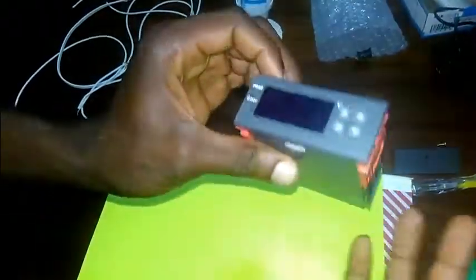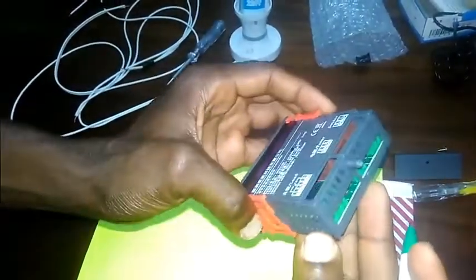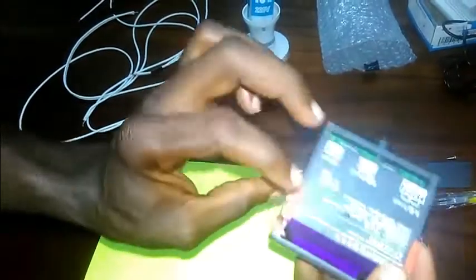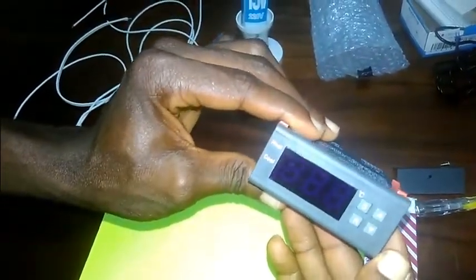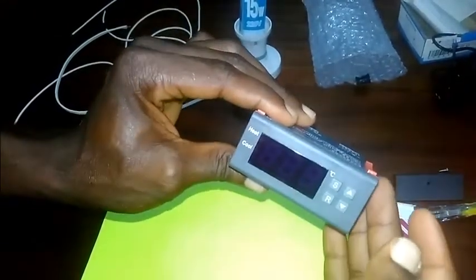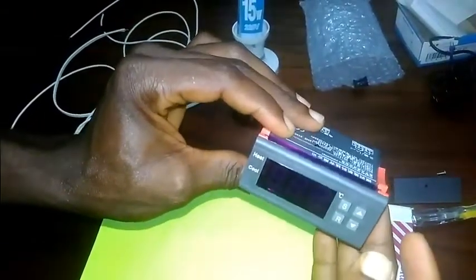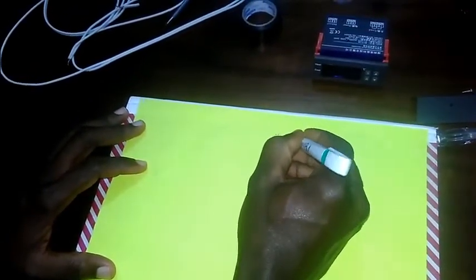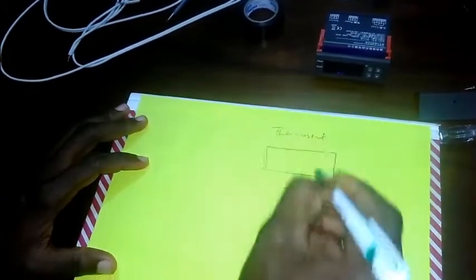This temperature controller is very dynamic and very flexible — you can use it however you want depending on your application. For the sake of simplicity, let's say I'm going to use it to control the temperature of my incubator. I want to maintain a temperature range of 36 degrees Celsius to 38 degrees Celsius. So let's say this is my temperature controller — thermostat.